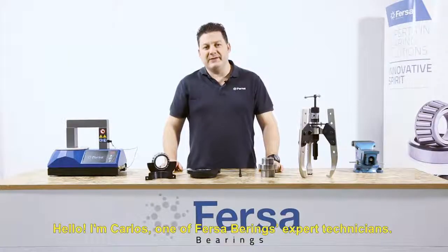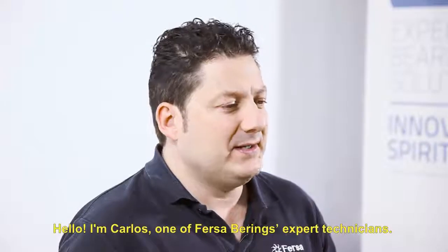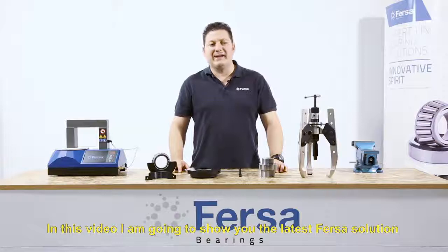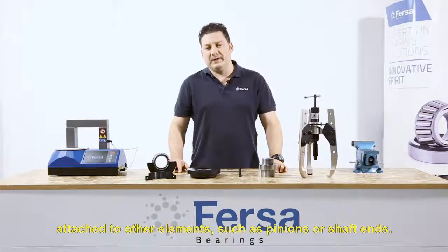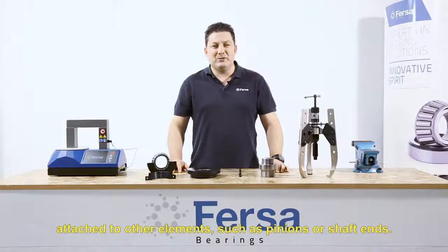Hello, I'm Carlos, one of FIRSA bearings expert technicians. In this video I'm going to show you the latest FIRSA solution for extracting tapered roller bearings, especially when they are attached to other elements such as pinions or shaft ends.